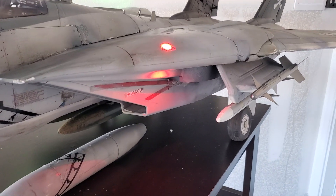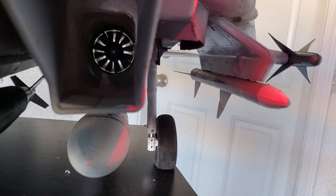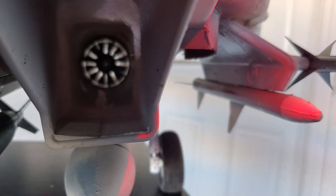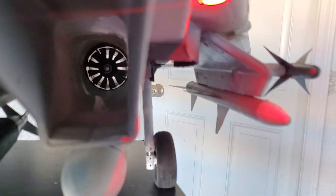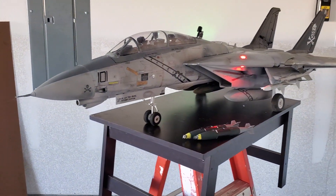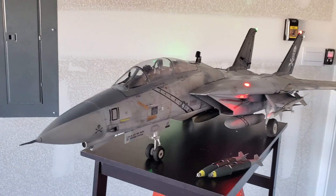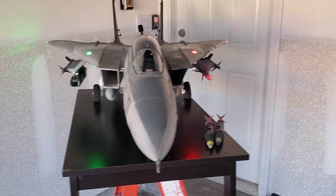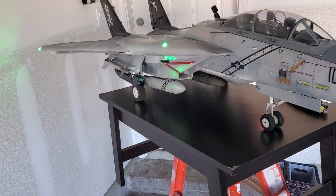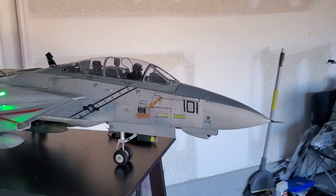The power system is going to be a set of X-Fly 2200 kV EDF fans, 12-blade fans. That provides about 3,400 grams of thrust, which is about 6 to 7 pounds of thrust per fan. When the fans are actually installed in the jet, they only produce about 2.9 to 3.0 kilograms of thrust — but that's plenty, more than enough to get this jet airborne.